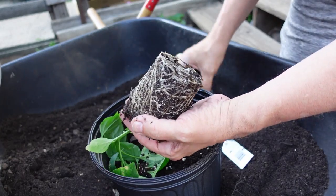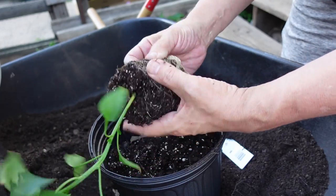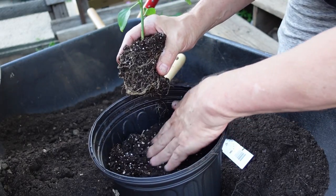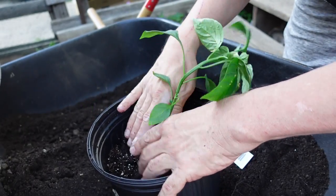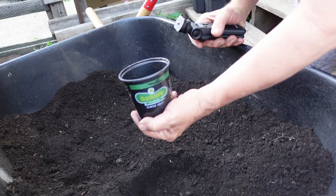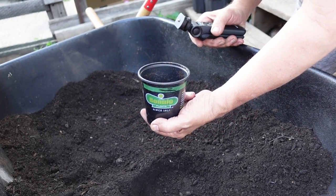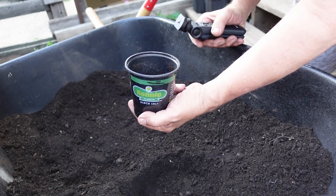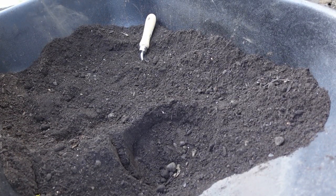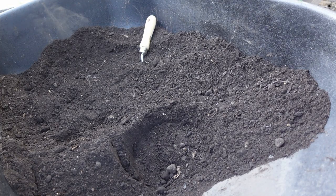Sometimes they don't want to come out very well. Oh, look at the roots on this one — that's lovely. By doing this, you're going to do some damage to the roots, but they will grow back very well. I like to keep the pots that the plants came in because they're still in pretty good shape, and I can use these for sprouting seeds for next year. I am going to need to get more soil because I still have 15 more of these to go — 16 if you include the one that's coming.